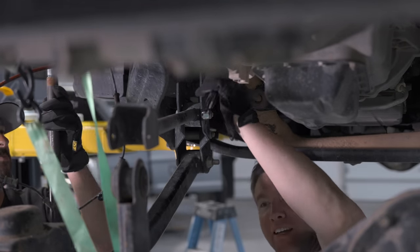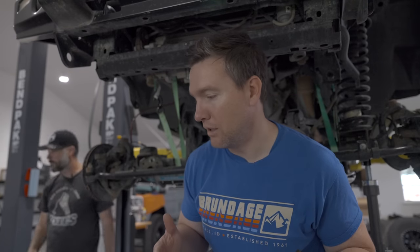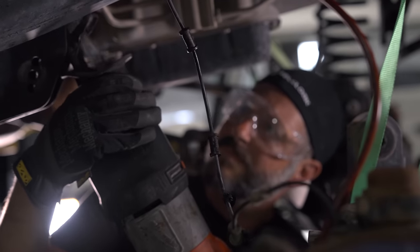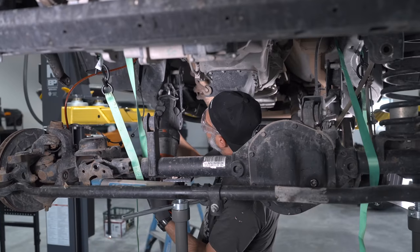Our last resort is to just cut the bolt with a grinder, which is what we're going to do now. We're up in the air on whether to replace that bolt and keep these geolocation brackets in place, because the Metal Cloak control arms are adjustable — we could just throw them on and make them the same length as the stock control arms. After 45 minutes trying to cut it with other things, we got the right blade and it came off no problem.